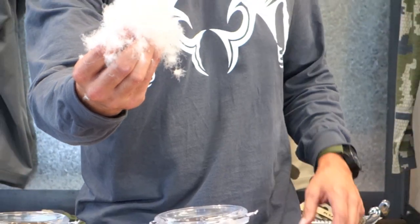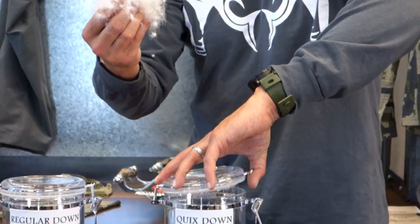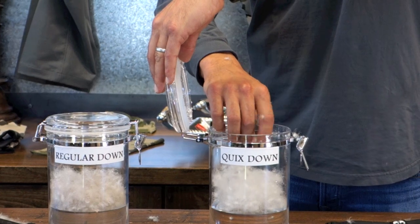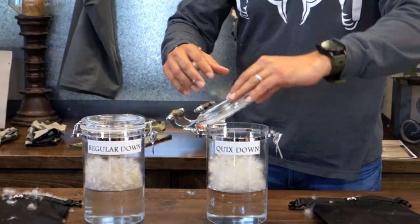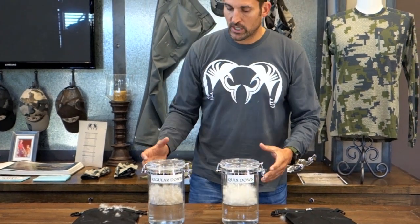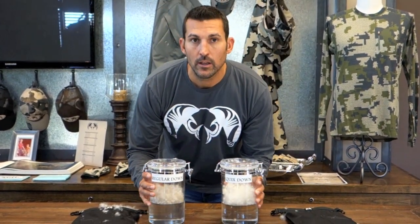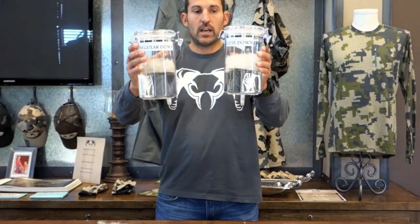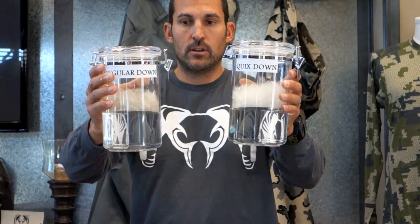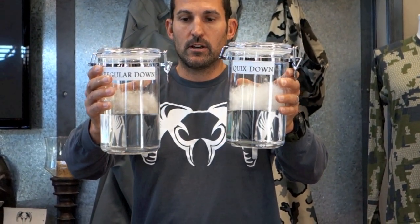You can see the quality of the down hopefully in this video. I'm going to take the QuicksDry treated down and put it in this jar with water, and then I'm going to shake these jars up to show you the performance of QuicksDry down compared to regular down.